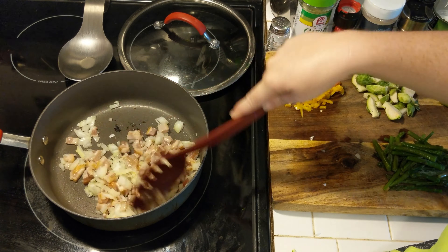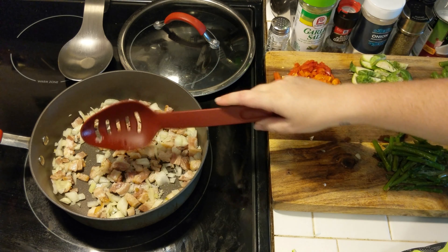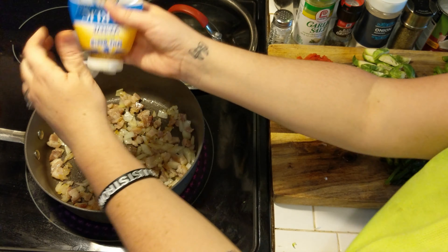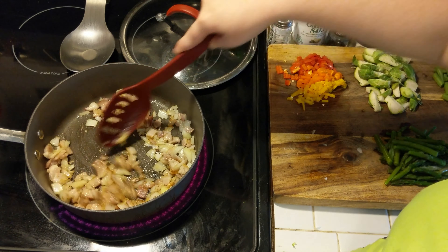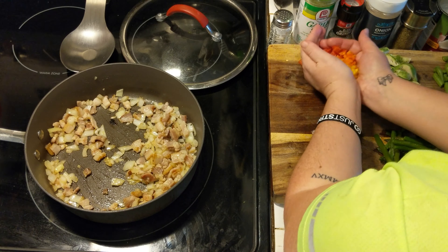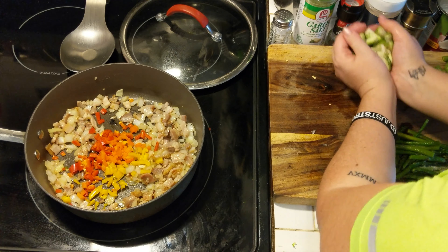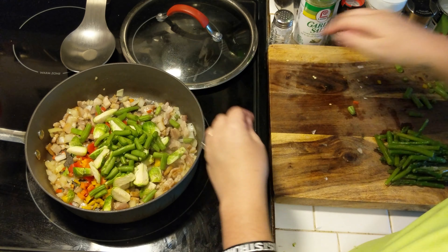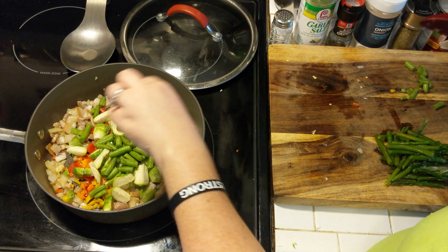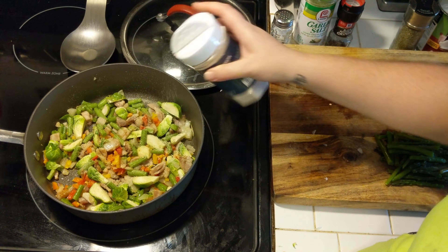You want to get the onions going first because they take the longest. I don't add in my asparagus until the very end because I had frozen asparagus that was already really softened up. If you have fresh asparagus I would add it in with the Brussels sprouts. I did a little squirt of pre-minced garlic — because who has time to mince garlic — then added in my sweet peppers, mixed those around, and in went the Brussels sprouts.